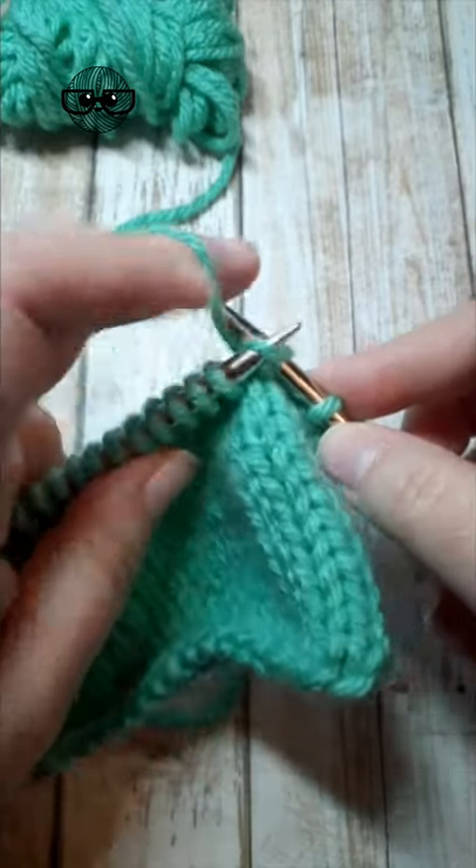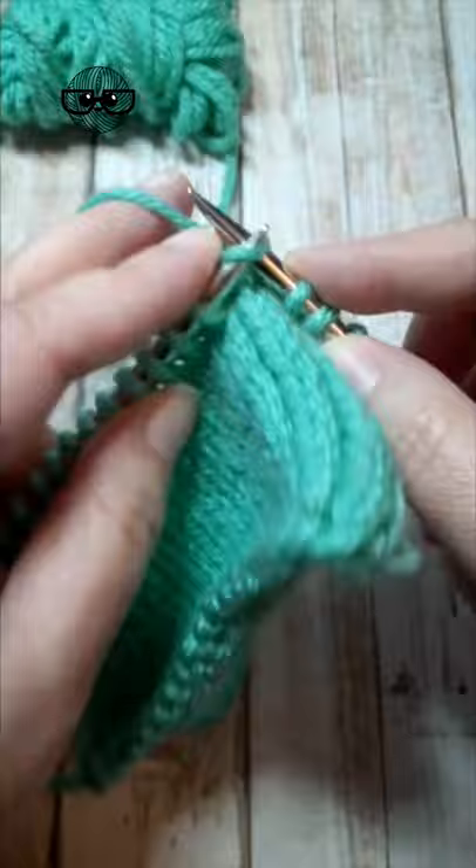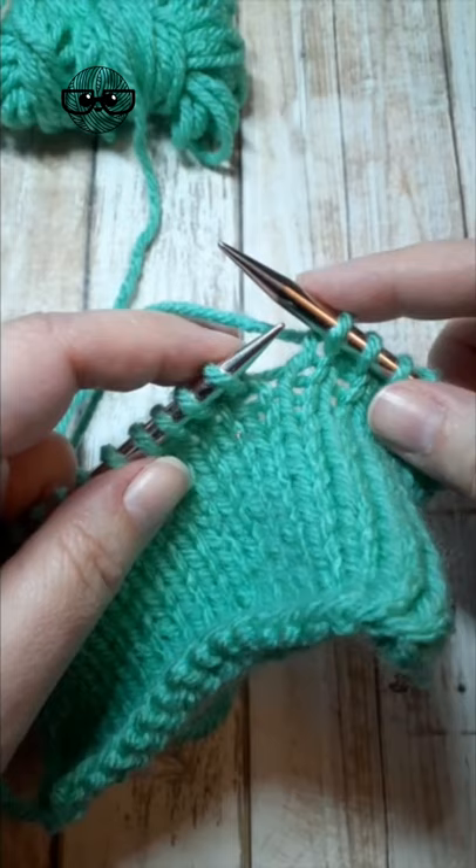To make a yarn over between two knit stitches, bring the yarn forward in front of the right needle, bring it up and over the right needle. You might have to hold it there while you knit the next stitch. That's a yarn over between two knit stitches.